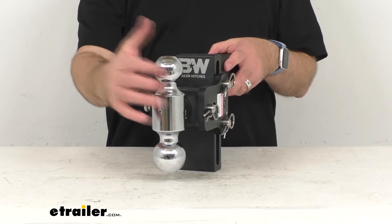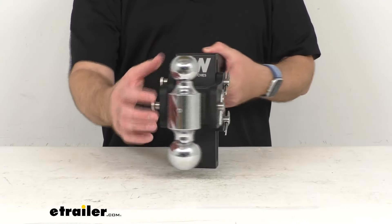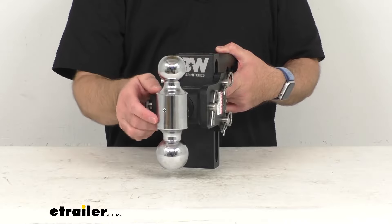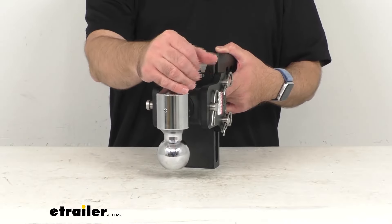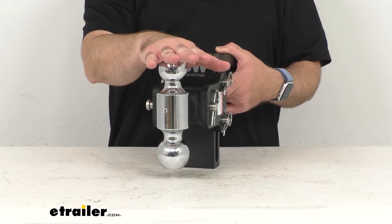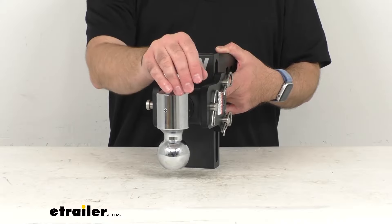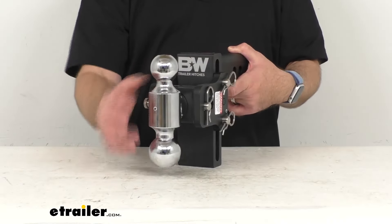To switch the hitch ball, you simply remove the pin holding the balls in place and rotate the entire block that the balls are mounted on until you get to the one that you want. As you can see, I have it right here on my 2-inch ball, and then you'll just replace the pin and the clip when you have the ball in place that you want to use.